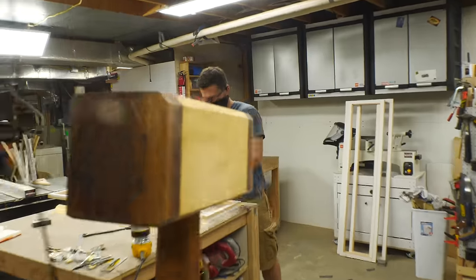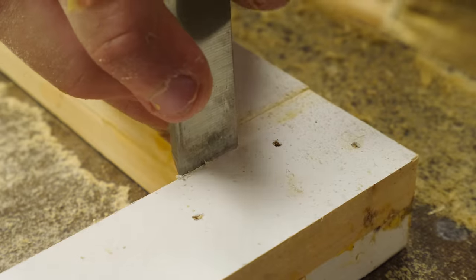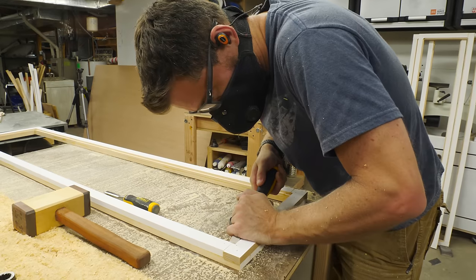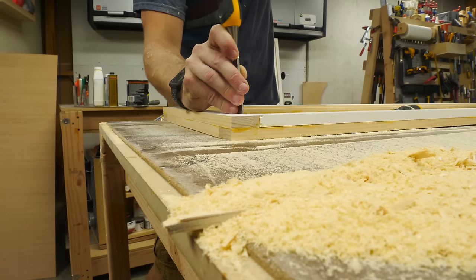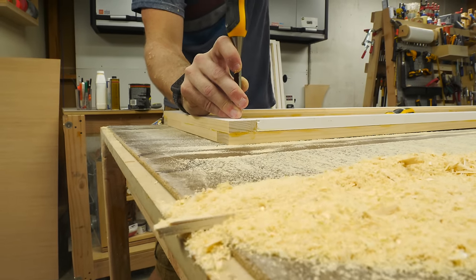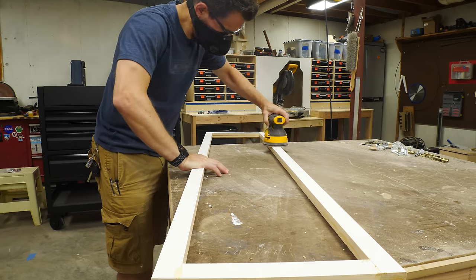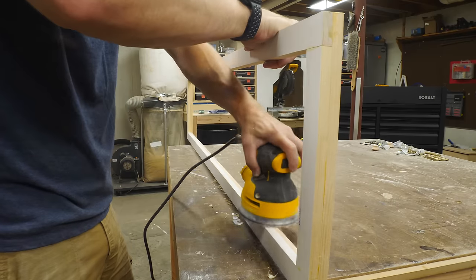After I was done with the router, I had rabbets on the back of each panel, but the corners of those rabbets are round. So I used a hammer and chisel to square off those corners. I have a ton to learn about using chisels properly, but in this case it's on the back of the door — you're not going to see it, and it just has to be square to accept the panel. After those were done, I used an orbital sander to clean up all the surfaces, remove any glue squeeze out, and get it ready to paint.